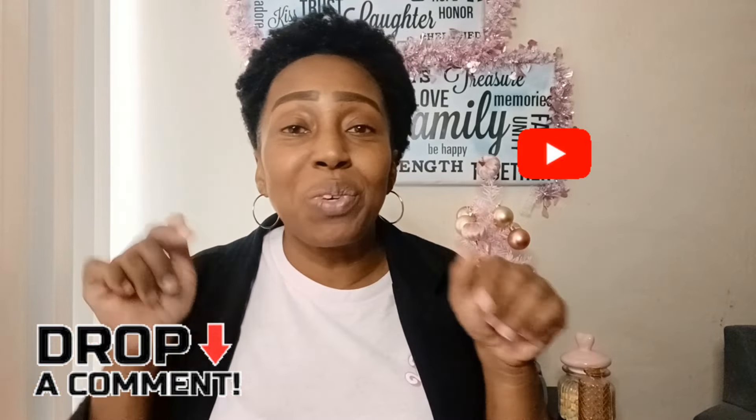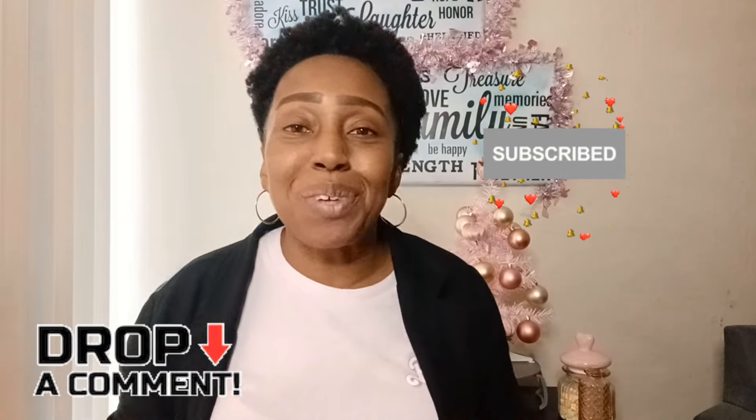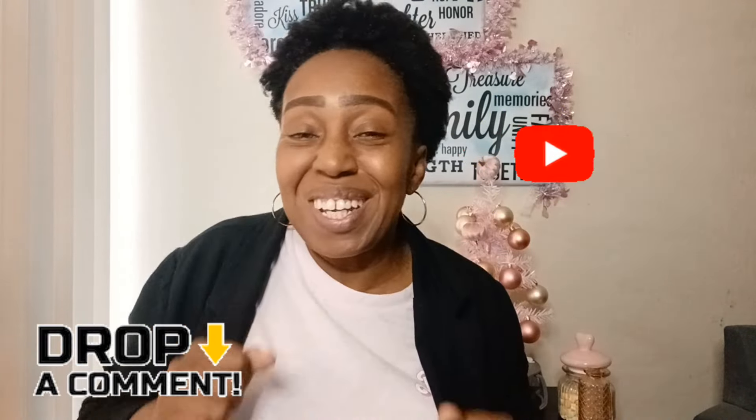That's it for this Dollar Tree haul! I'm super excited because I found my wishlist items. Thank you guys so much for subscribing, liking, and commenting - it's really a blessing to me. All the giveaway information will be in the description below. I'm going to pick two winners to make it fair, so stay tuned. Make sure you read the description, and I'll see you next time - don't forget to subscribe, like, and comment!